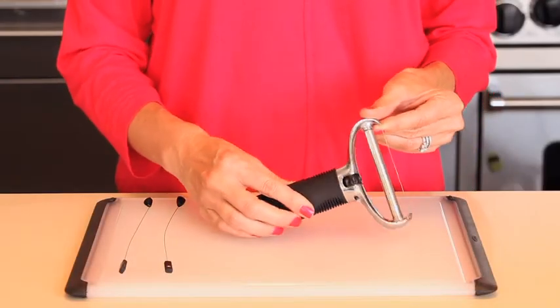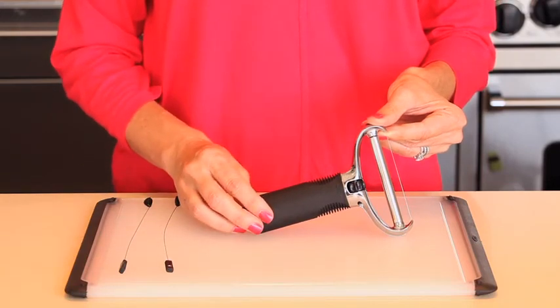The wire cheese slicer is dishwasher safe and includes two stainless steel replacement wires in the package.